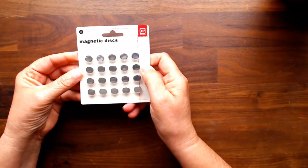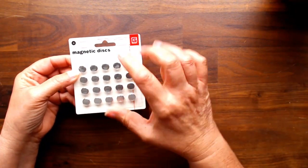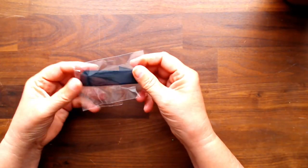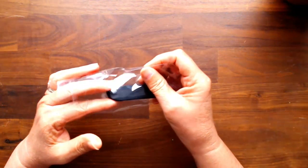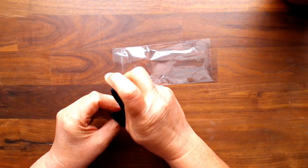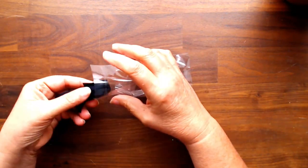I got magnetic discs - these are the Basic Gray magnetic discs in the small size. You get 20 magnets in the small packet, which is 10 sets. Country Craft Creations also sells beautiful seam binding and this is black, perfect for the wedding album. You can spritz it a little and that'll scrunch it if you like that look.